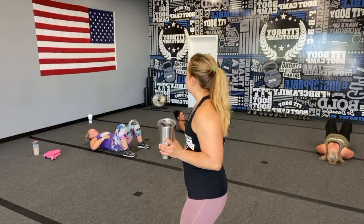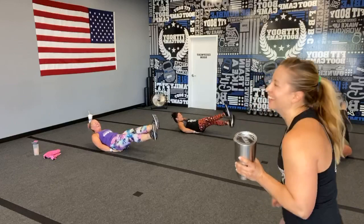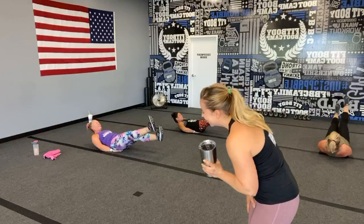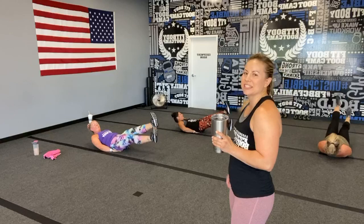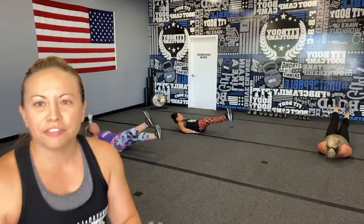Take another big inhale and here we go, last round of flutters! More than halfway there, flutter flutter flutter flutter. Less than 10 seconds, you are incredible — keep pushing, you can do it! Three, two, one!